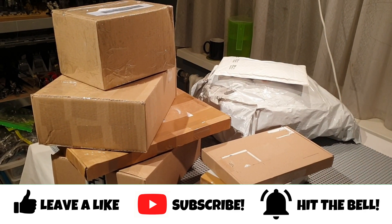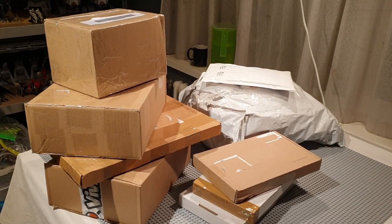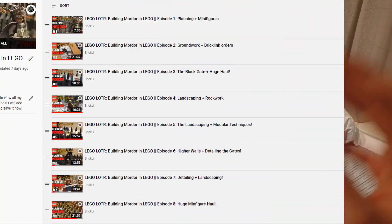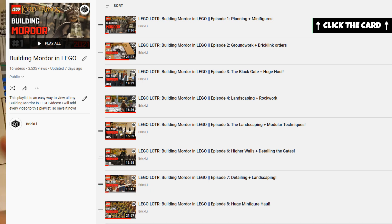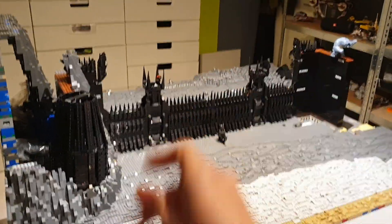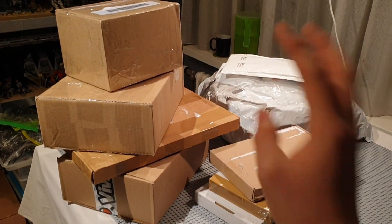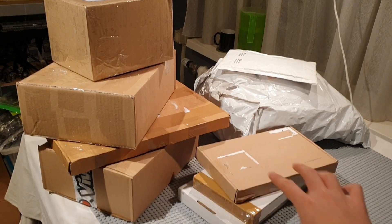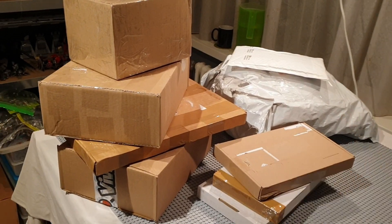When I post any LEGO videos, you can click the card in the top right corner of the screen to save the playlist, to which I manually add all of the episodes of Building Mordor in LEGO. So you can watch all of the episodes in order and see how I built all of this. I'm just going to cut right to unboxing these packages, but I want to show you how many packages actually came in.